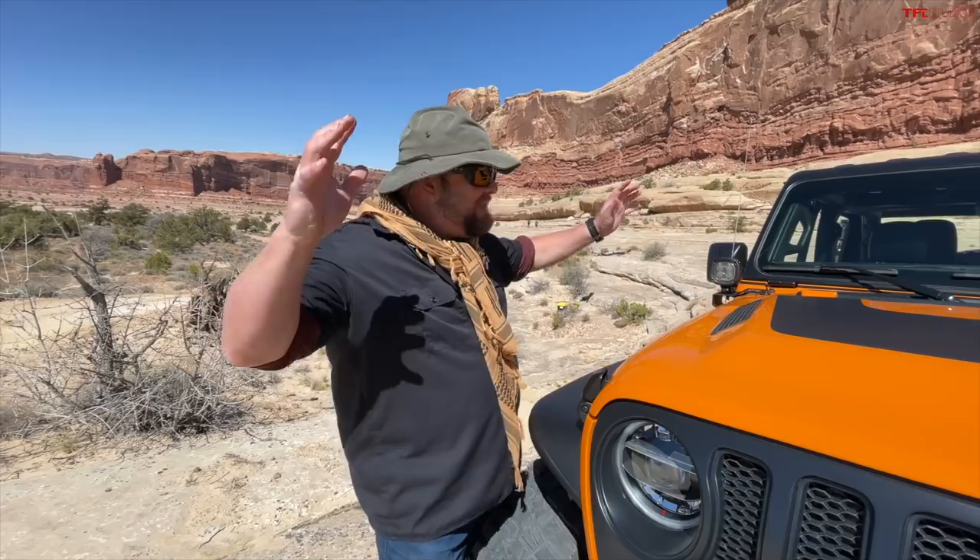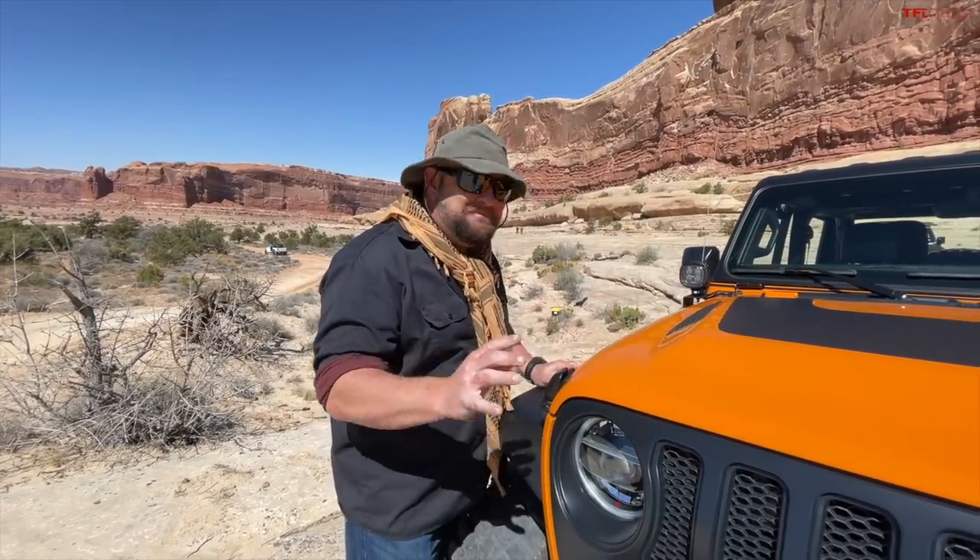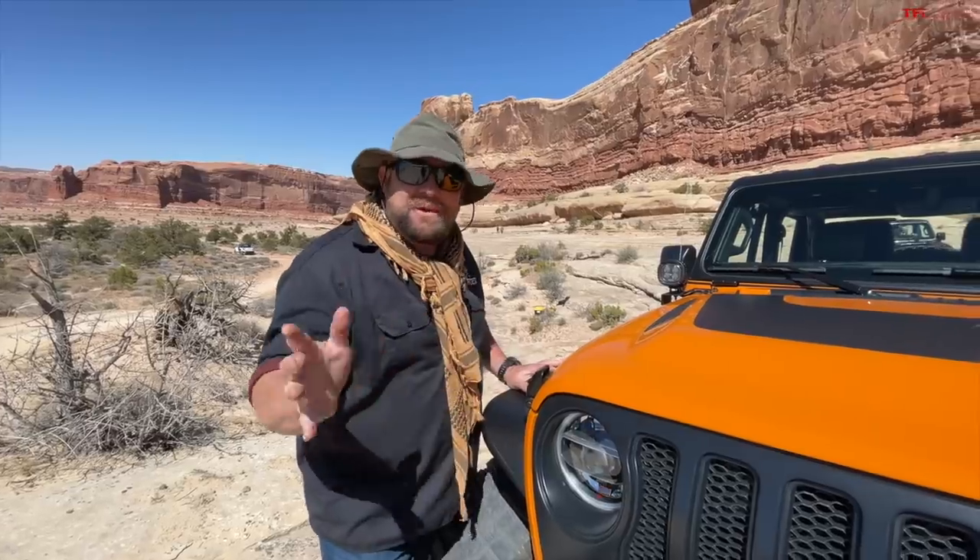Check it out — this is the Orange Peels concept in Moab, Utah. It's basically a rolling demonstrator from the annual concept Jeep drive where you can see either what you can buy from Jeep Performance Parts or what's coming.